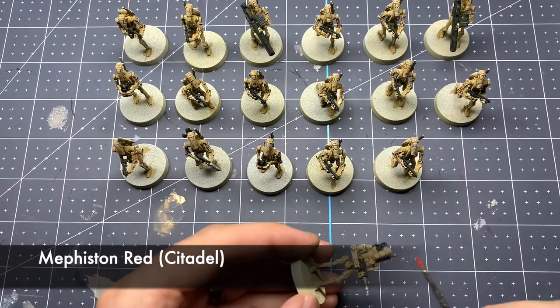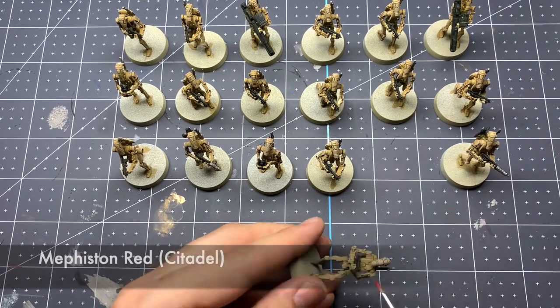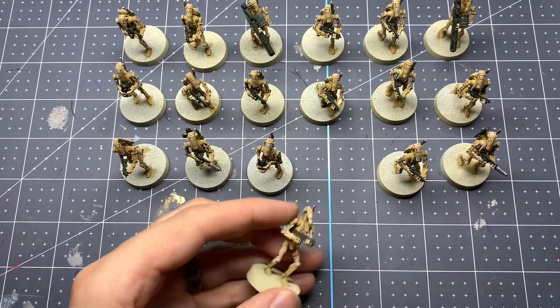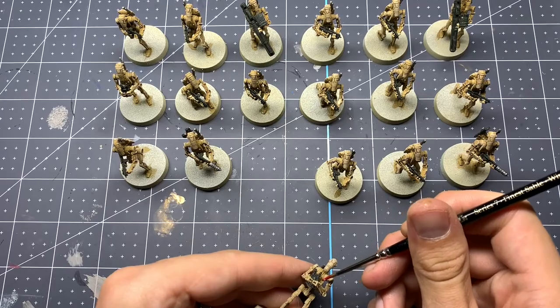For the final step, we're just going to add one dot of Mephiston Red from Citadel on the little eyepiece on every droid's chest just to highlight that. Then we'll add some basing and call them done.